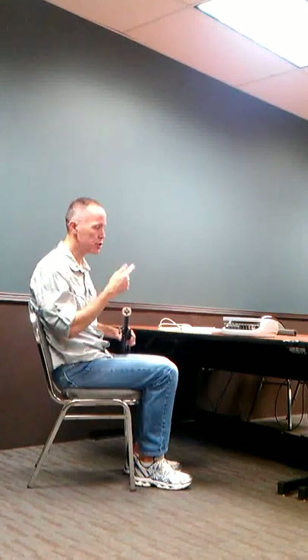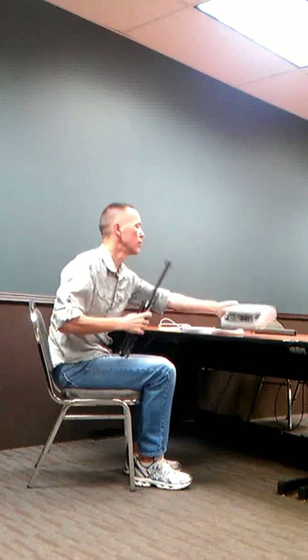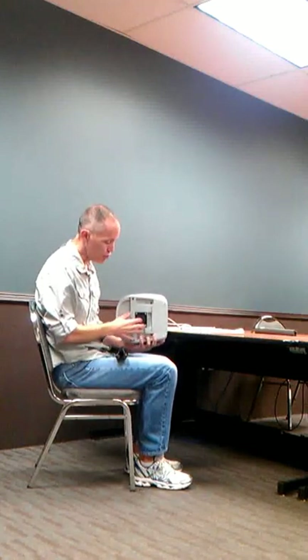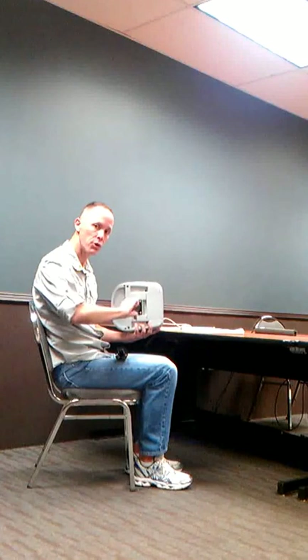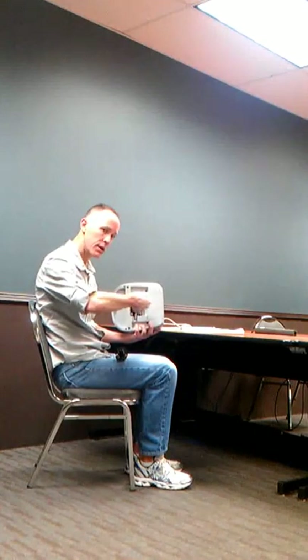At the top of the tripod, you have a little raised area. That raised area is going to go into the bottom of your Wave Steno Machine. On the bottom of the Wave Steno Machine is an open area that the top of the tripod is going to fit into. Then you're going to turn it just a little bit, kind of counter-clockwise, and it will lock into place.